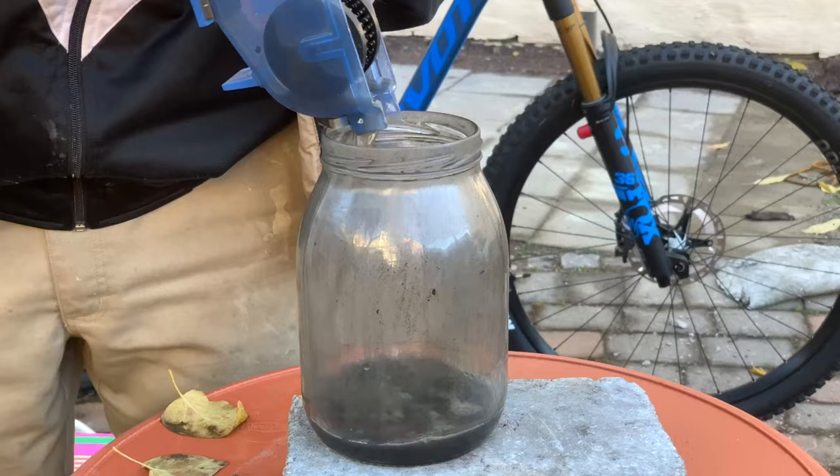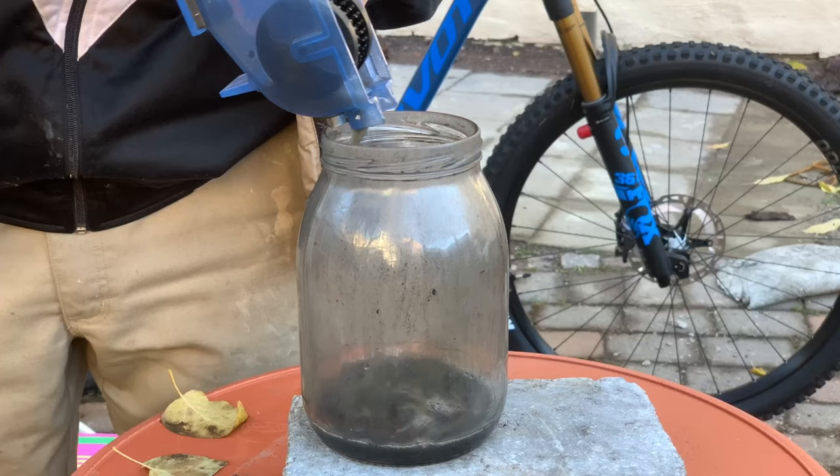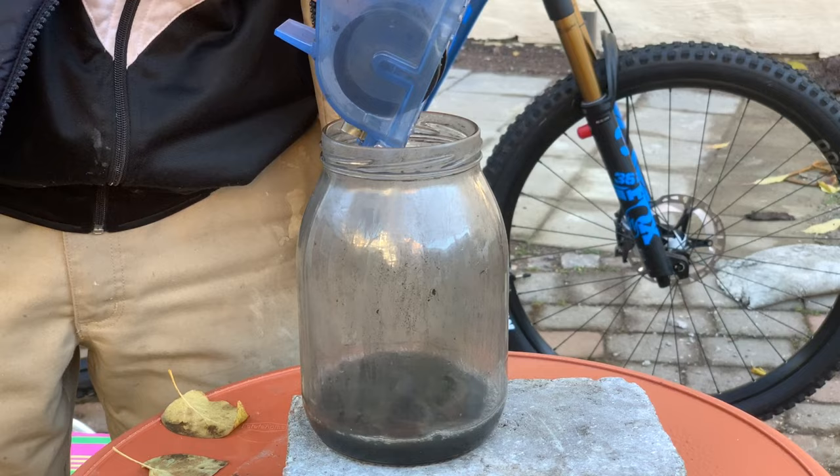Step 2: Repeat the whole process several times, now with a mild degreaser. Step 3: Repeat the whole process several times, now with warm water and dish detergent.